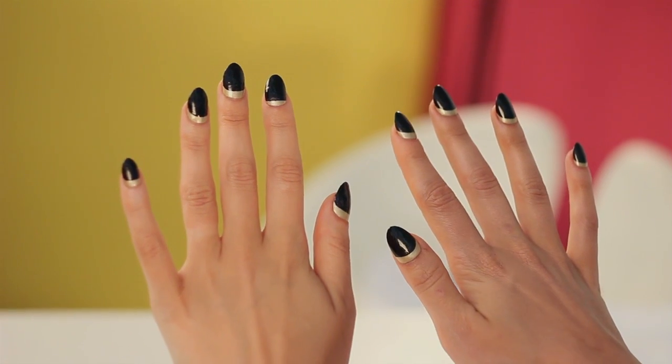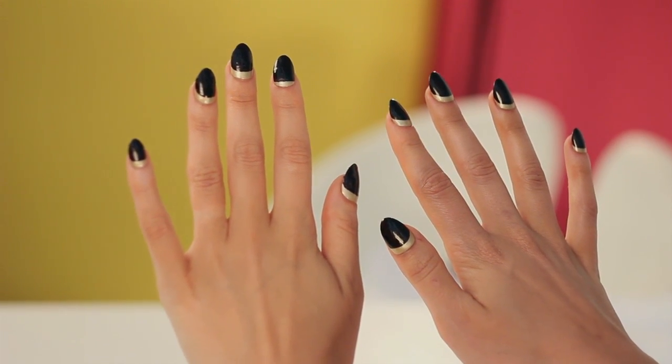So there you have it, one of my favorite editorial looks of the season, the crescent moon. It's simple, it's easy, and it looks fantastic.